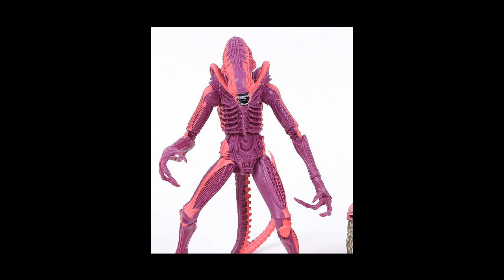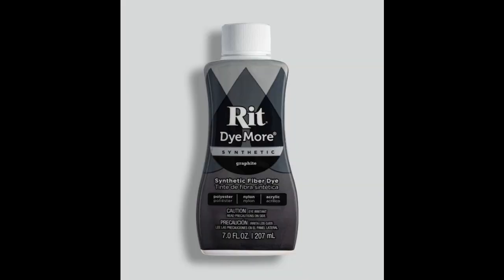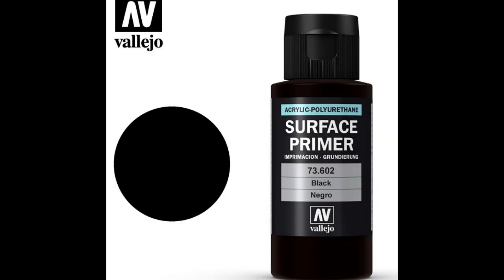The color scheme is just awful, but you can use synthetic Rit dye. It has to be synthetic — you can't use the regular version. The synthetic dye works on plastic, while the regular version only dyes cloth. Dye the figure black, and you have to do a little bit of joint manipulation while you're dyeing it to make sure you get all the nooks and crannies.